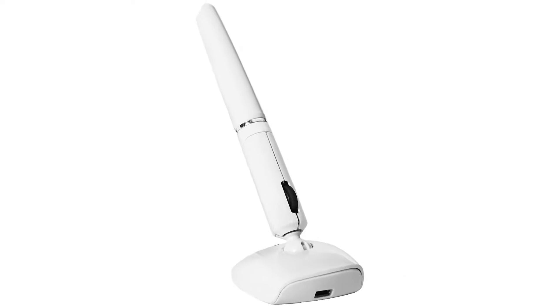Another disadvantage is the location of the buttons. Since you hold this mouse like you hold a pen, you'll press your index, middle, and thumb together at the base. This presses the left-click and right-click buttons, which quickly becomes annoying because you'll accidentally click on things and bring up the right-click menu.